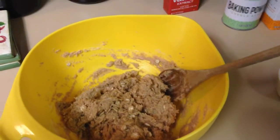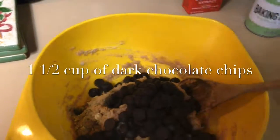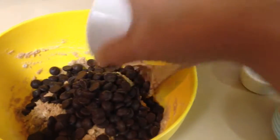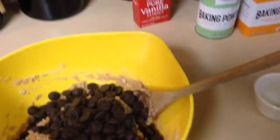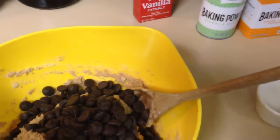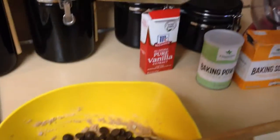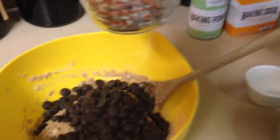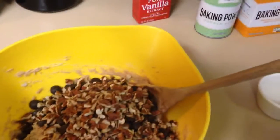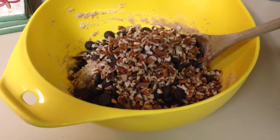Now you add the dark chocolate chips — I'm adding about a cup and a half of dark chocolate chips. I'm using Ghirardelli. I'm also going to add pecans, about a half to three-quarters cup, and I'm going to mix this all up. I'll show you before I stick them in the oven.